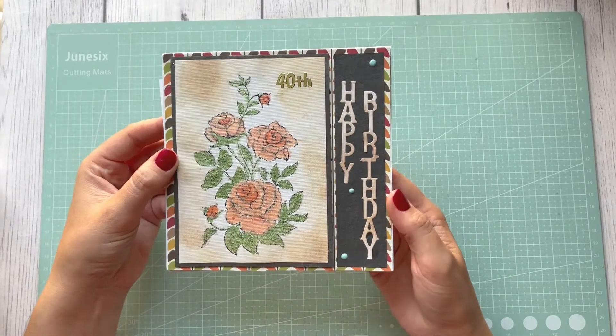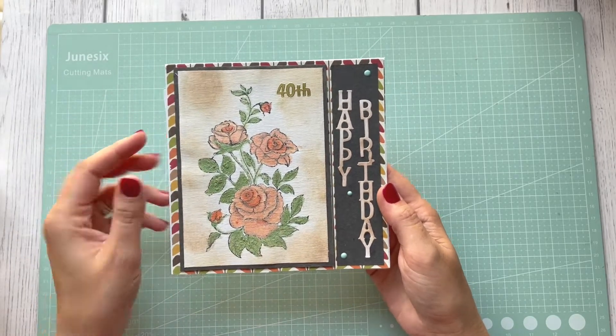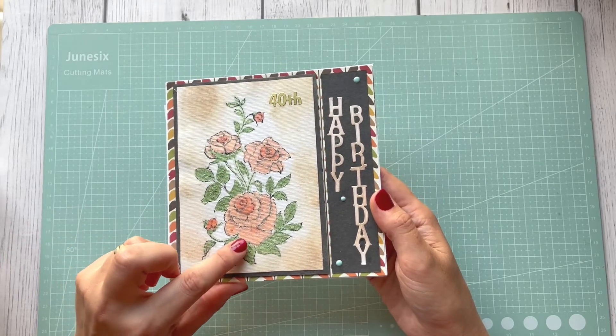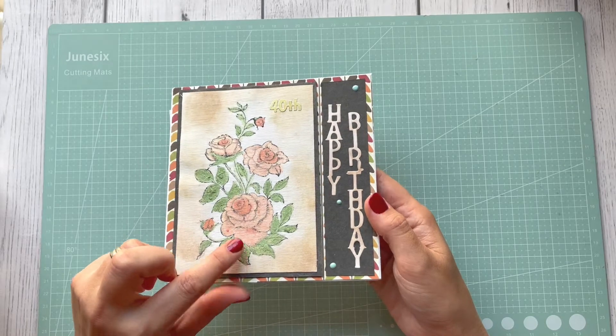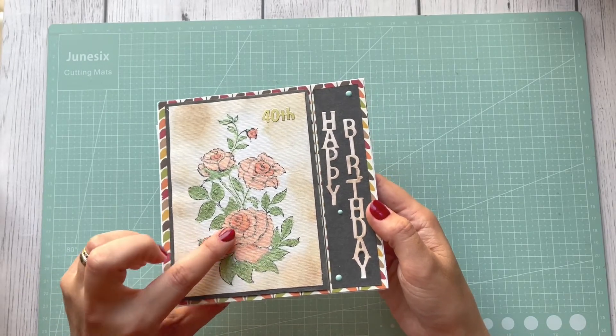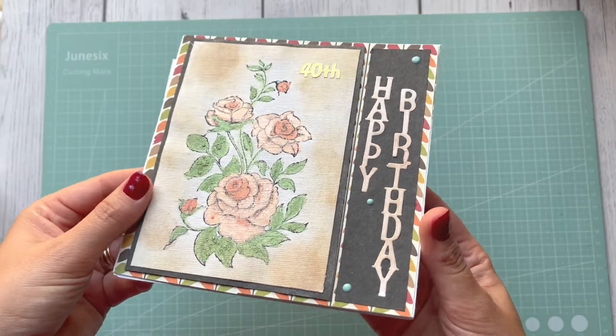I got this card and it says 'Happy 40th Birthday.' I think it looks like those roses are stamped, and instead of using any color medium, I think she used some wax or some paste because it looks so, so nice.